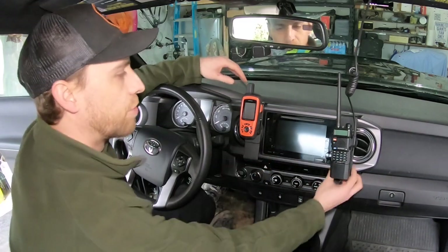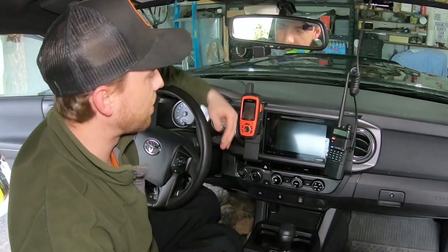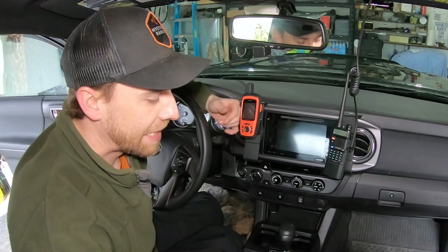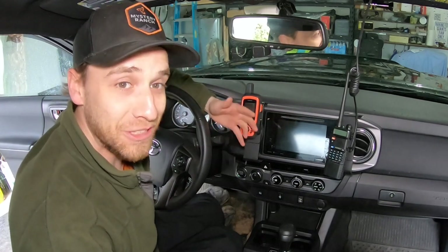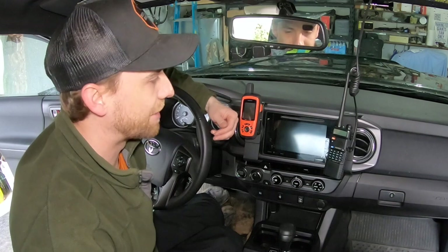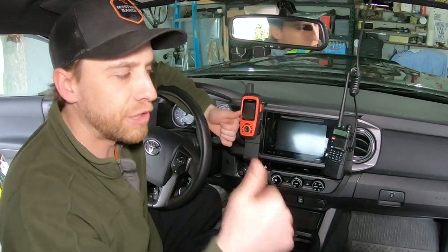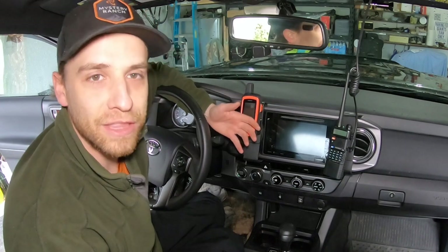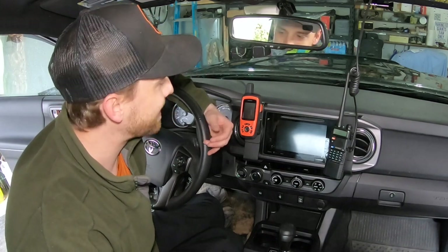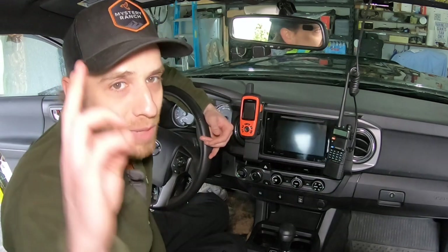These mounts are really nice and securely mounted — they are not going anywhere. I hope you found this helpful. I'll have to do a really nice walk-around of the Tacoma eventually, but I have some more installs on the way first. I really hope you guys enjoyed this and found it helpful. Thank you so much for following along. Be sure to subscribe and give me a thumbs up if you liked the video. If you have any questions, leave them in the comments and I'll get back to you. Otherwise, it's time to take this thing out, get it dirty, test these mounts, and go have some fun. You all have a great one — stay safe. Baba Ganesh out.